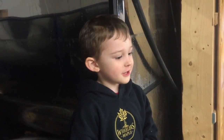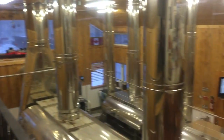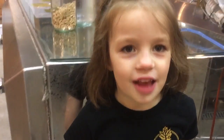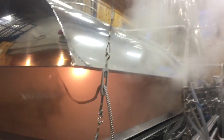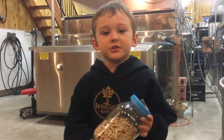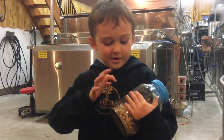Through this pipe the sap goes into the evaporator, and it's kind of hot up here because of the steam. The evaporators make it. Look at the sap in the evaporator. The evaporator is hot because we're burning these red pellets.